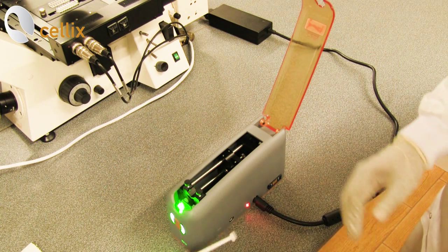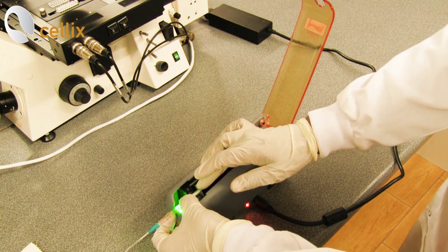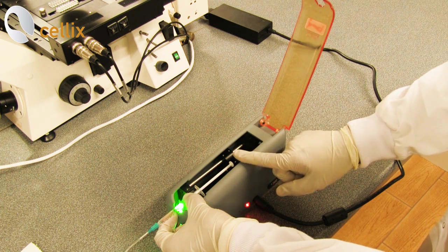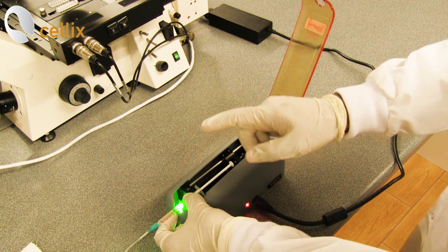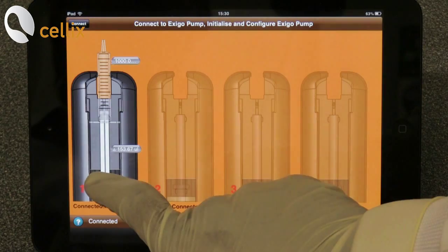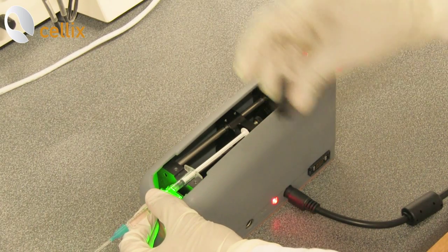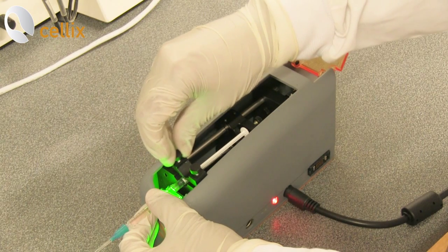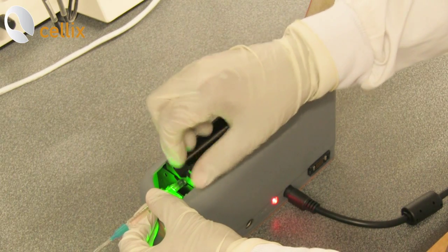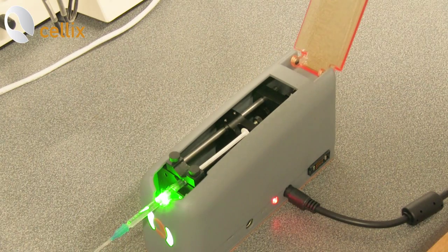Next we have to connect the syringe into the syringe slot. For that you remove the holder, put the syringe in, and you'll see the plunger is a little far, so we have to adjust the plunger using the application on the iPad Mini. To position the plunger, just push the syringe. Now the plunger is in position and we are going to clamp it with the holder. Now the syringe is set.